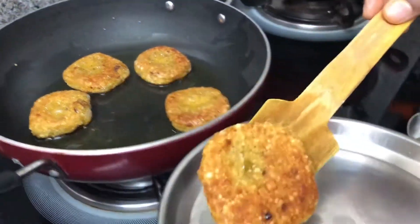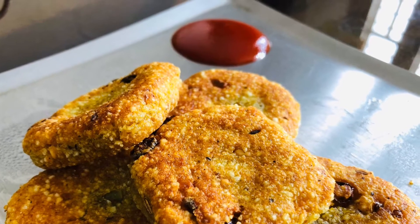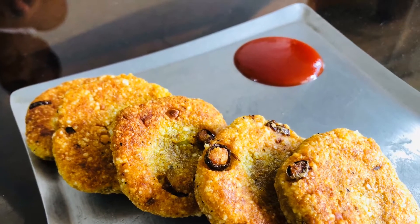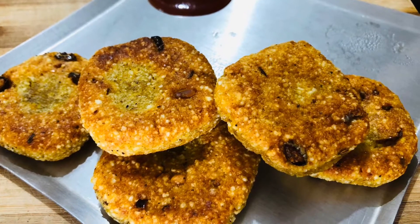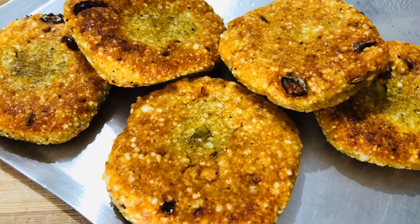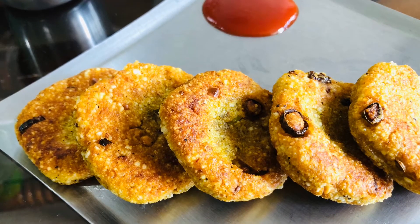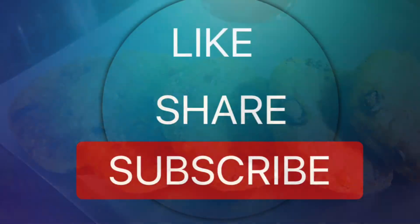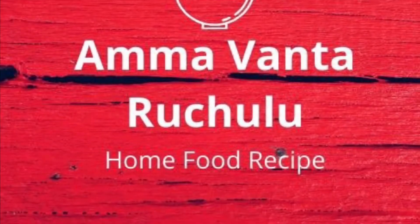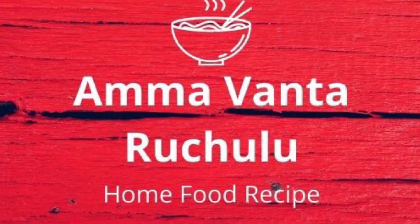Serve on the plate — it is very crispy and tasty. If you don't have breakfast, do a little bit of evening snacks. Try this recipe and let me know in the comment section. If you liked this recipe, like, share and subscribe to our channel. Click on the bell icon and you will get a notification. Thank you!